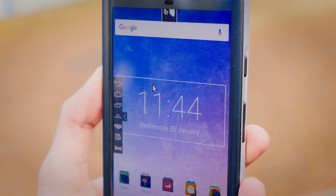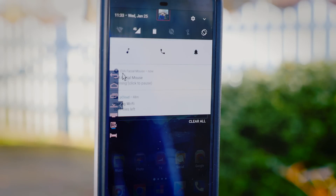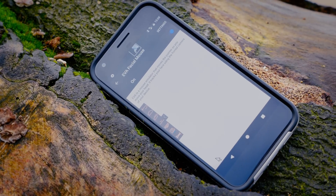Whilst the intention of the project was to allow people with body paralysis to still control the smartphone, even I found it personally very useful. One of my favourite things to do with it is scroll through the news when I'm falling asleep — it's very unobtrusive.